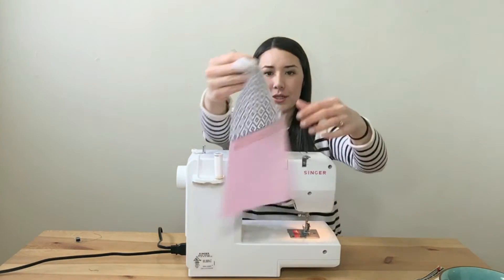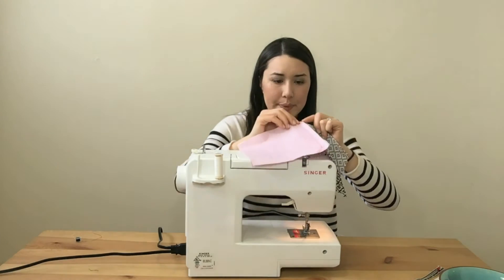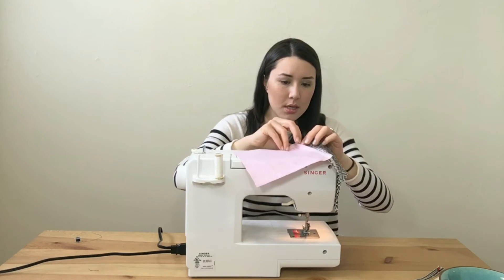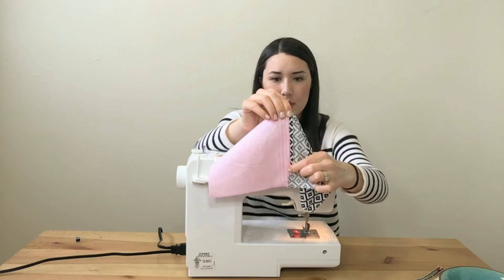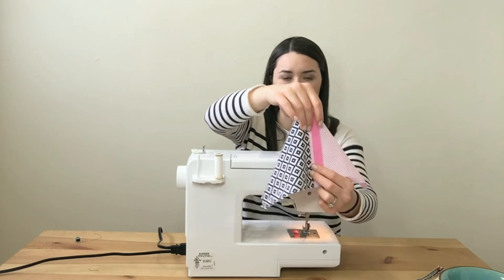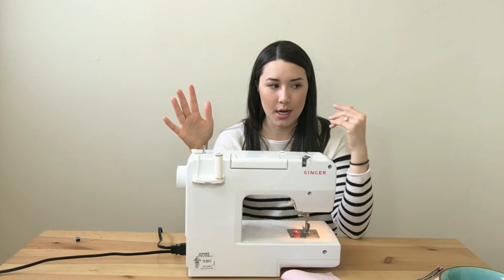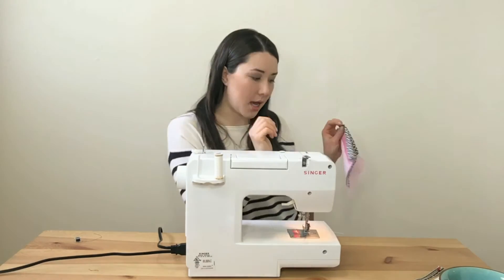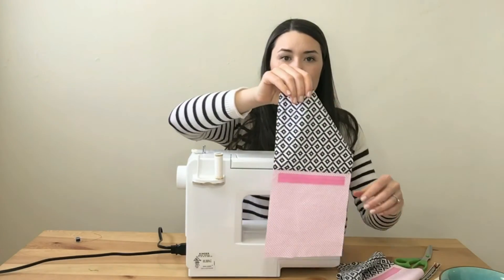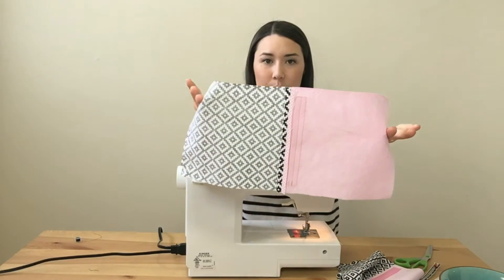Iron the seam allowance open — open the piece up and iron down the center, then flip it and iron the other side to make sure it's nice and crisp. This will really make sure your snack pouch sits flat and looks like a professional snack pouch. Now you have two pieces with a nicely crisp, ironed seam that will lay flat once it's officially a snack pouch.